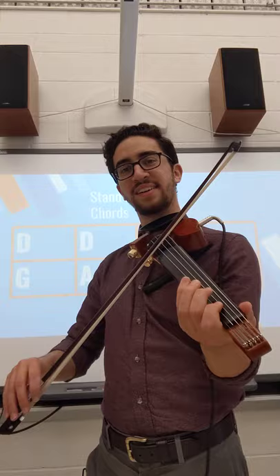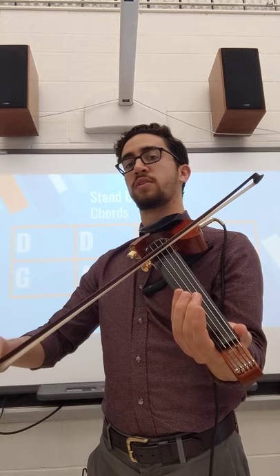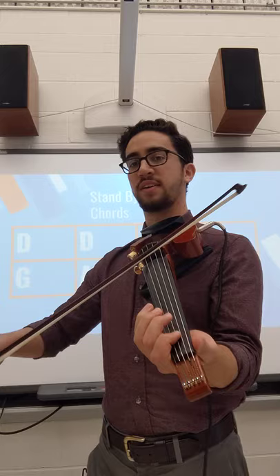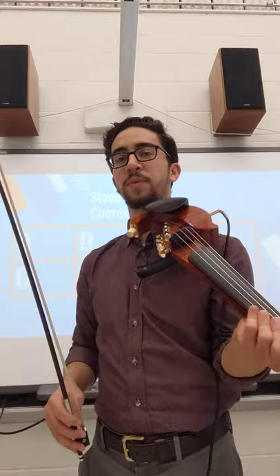One, two, three. Yeah. All right, and then we just have F sharp and A. Nice. All right, and we have F sharp — that's the first three notes of the scale. And then we've got D, F sharp. That's the idea there.